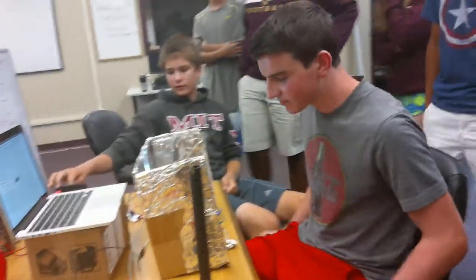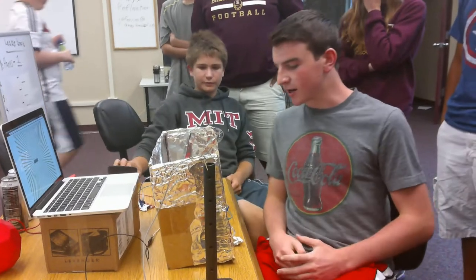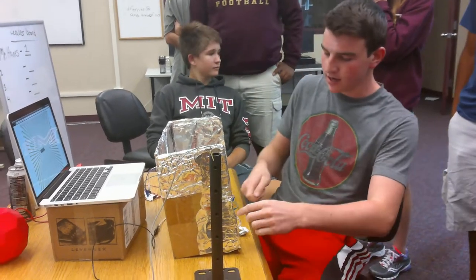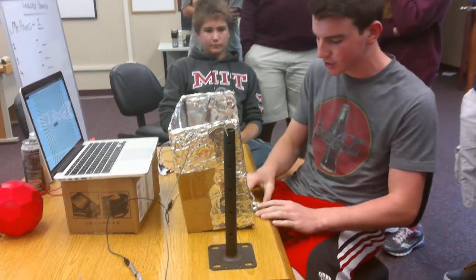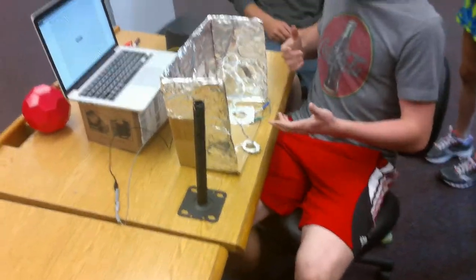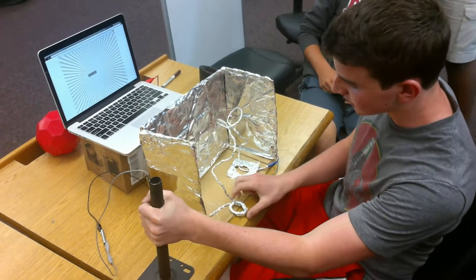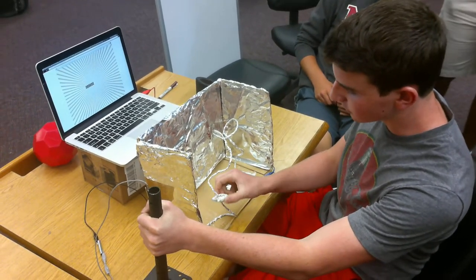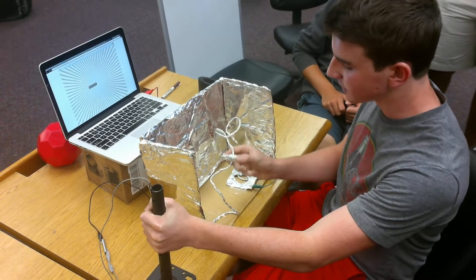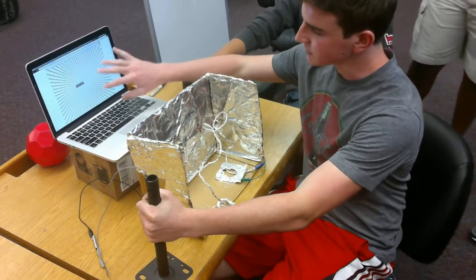You can invite one person to come play from another group and talk about your project. So what we did is like at carnivals when they have the game where you have the metal rod and you have to go through the metal track without touching it. We remade this game — you hold this, which is your ground, and you have to go through the metal track without hitting it. If you do, it sets off your alarm and counts your score of how many times you've hit it.